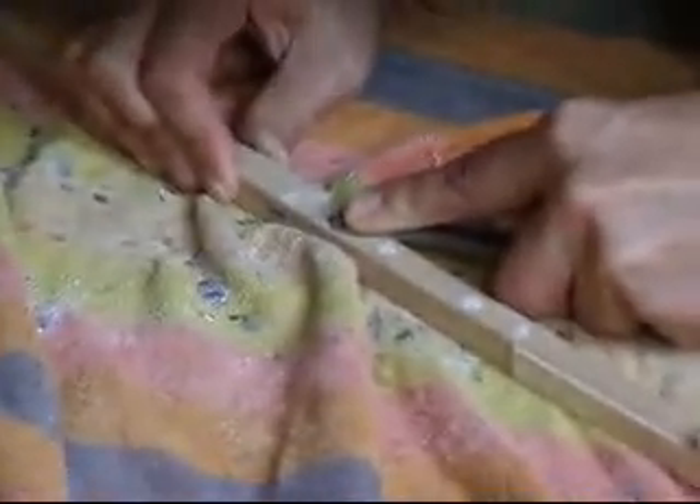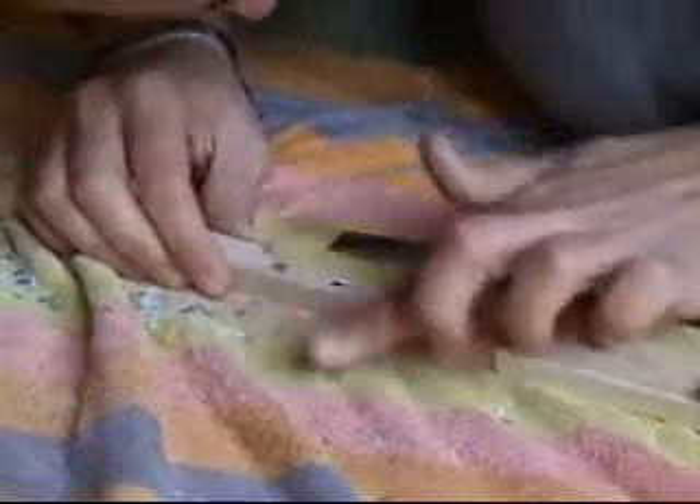Here we're taking that lead oxide off the top of the lead weights. It's a painstaking process.